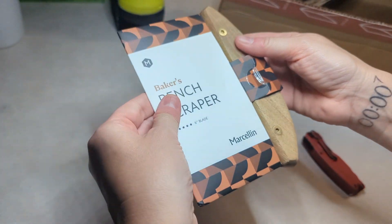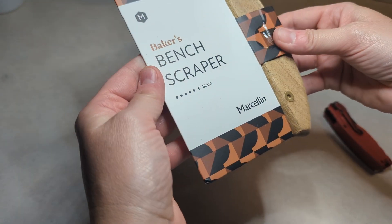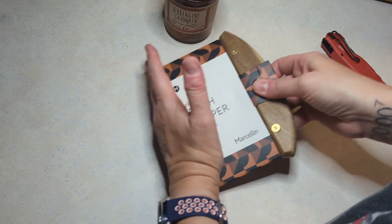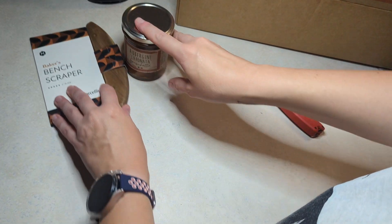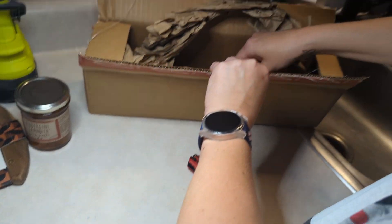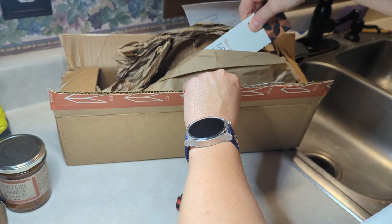We have a bench scraper! I've actually been wanting one of these — where you scoop up everything so you can put it in your bowl or whatever. That's kind of cool, I'm excited about that. I didn't realize there was going to be other stuff with it; I thought it was just going to be the knife.